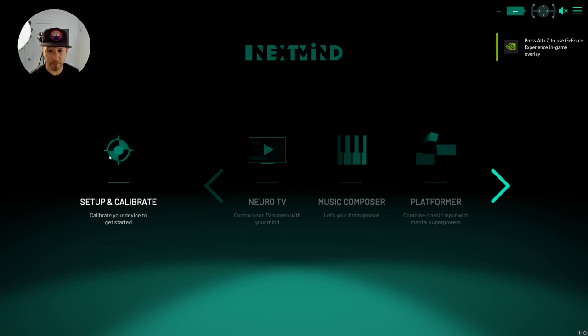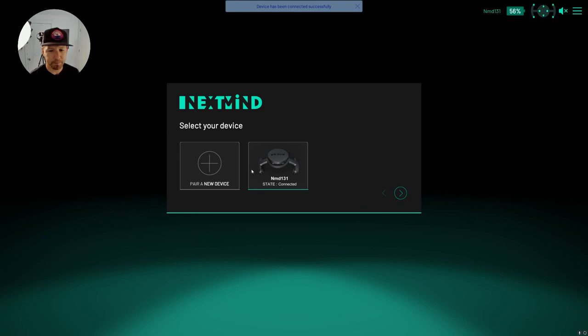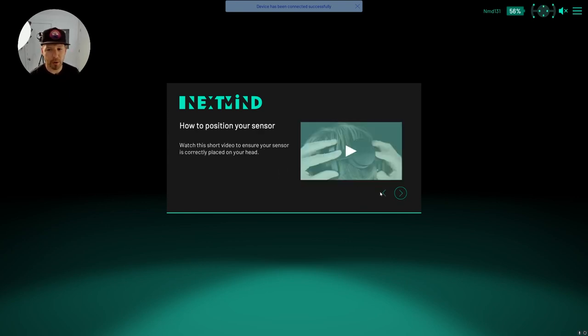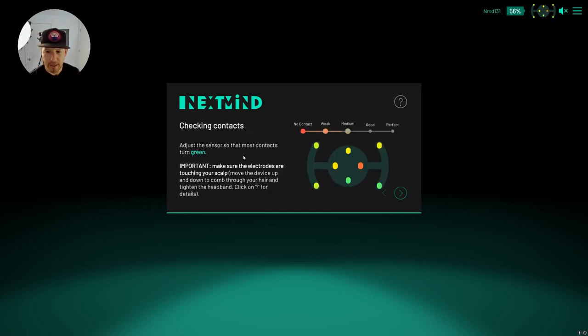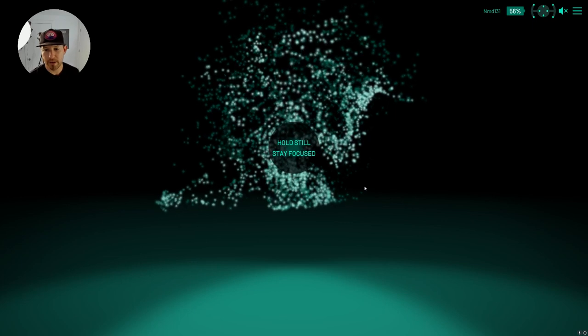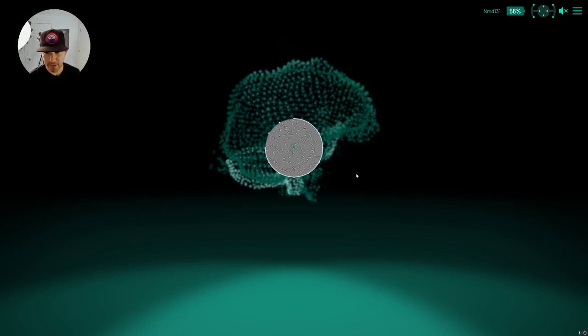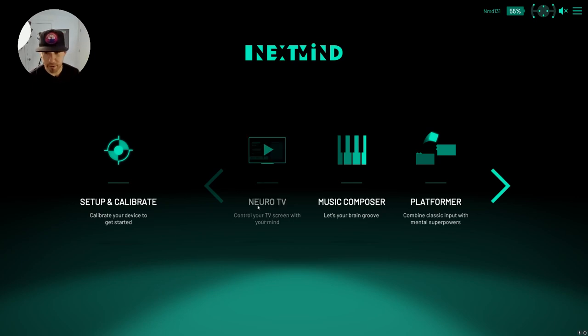The NextMind logo comes up — let me mute this so you can hear me. It walks you through pairing the device. You have to press the band for four seconds and then the light starts blinking. I'm going to select the one I already connected. I'm using my hat with a clip instead of the head strap. This step shows whether the sensors have contact on the back of your head — looks like we have perfect contact, so let's click next and go through calibration.